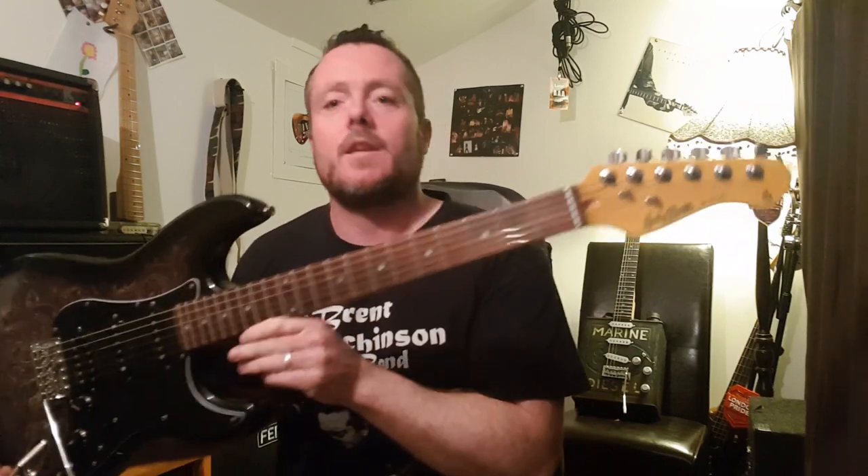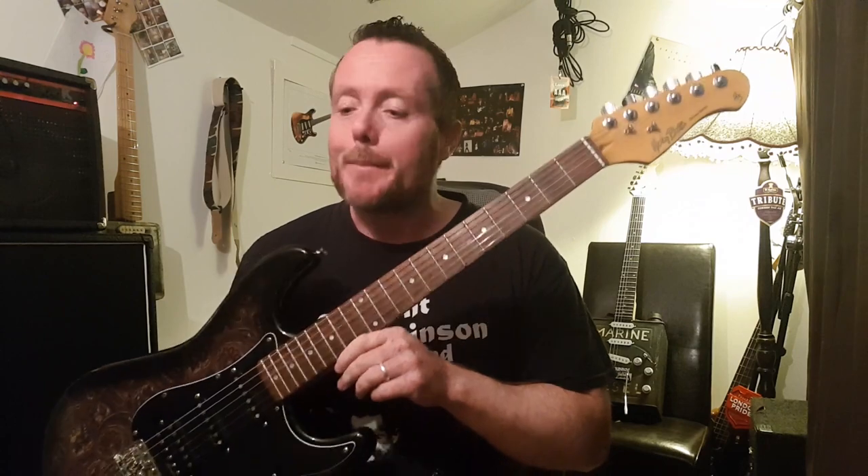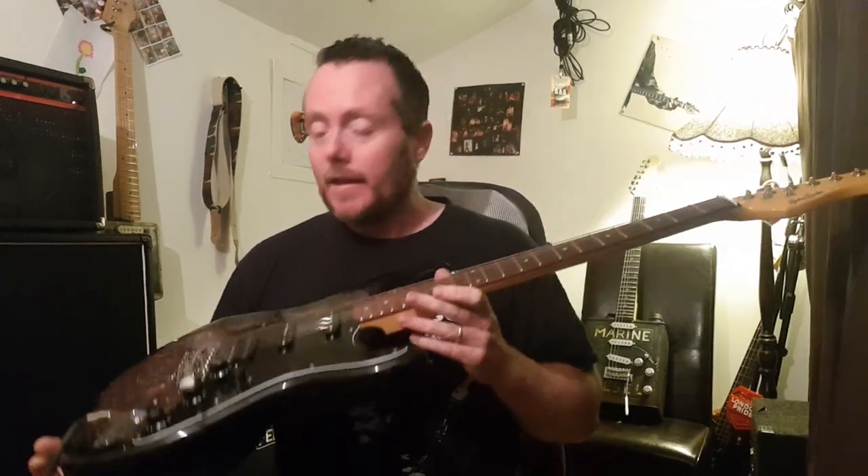Hey everybody, welcome to the channel, I'm Brent Hutchinson, this is BBG Guitars. Different video for you today. Since I've started doing the custom guitar builds, people have been very generous and they've donated lots of parts for me to use, which is really great. I'm really thankful for that — thank you very much, keep them coming, it helps me out a lot.